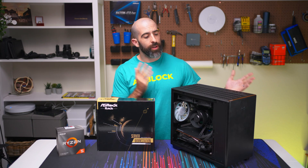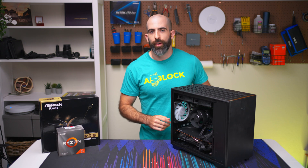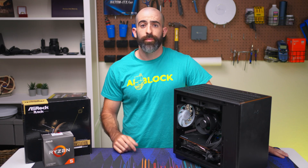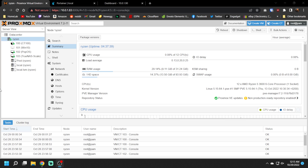Now that we've talked about all the hardware, let's fire it up and show you what I'm running and how it actually performs. This is the point of the video where I show you what you can do with the system software-wise. You can do pretty much whatever you want — install Windows, Ubuntu Server, Unraid, TrueNAS, whatever you want. I'm a Proxmox guy, so I've gone with Proxmox as my main operating system hypervisor. Let's take a look at what I have running.